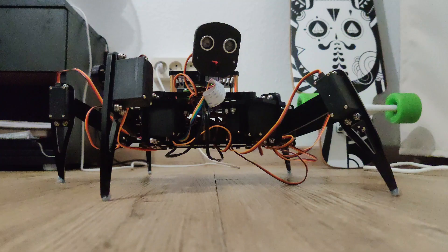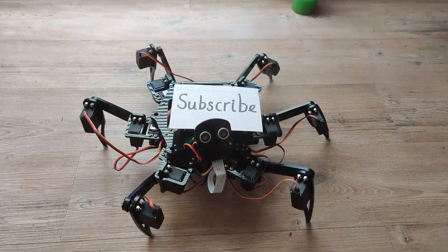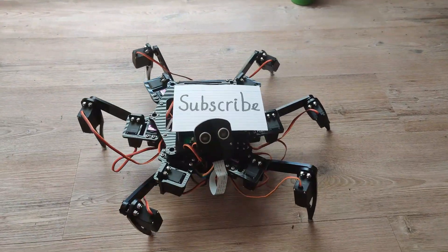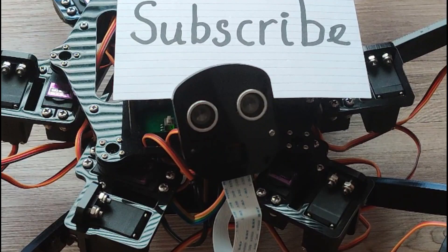Yeah, boy! You have to play a game. And that's it — I hope you enjoyed the video. If you did, please press the like button. And if you're new here, press the subscribe button as well. Now watch me do some freestyling.